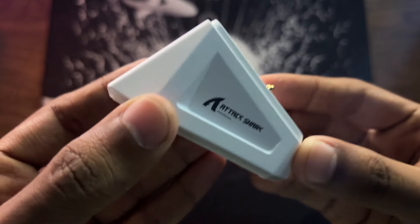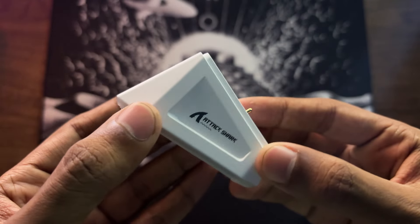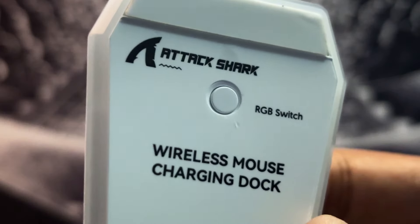Now let's take a look at the dock. The dock is quite minimal in design, with Attack Shark branding on the side, and a switch on the bottom for controlling the RGB.